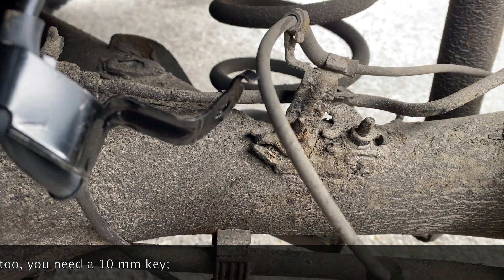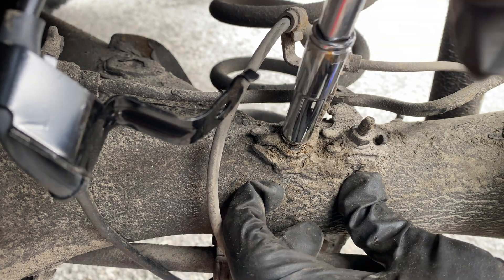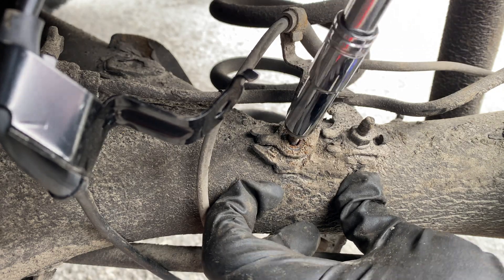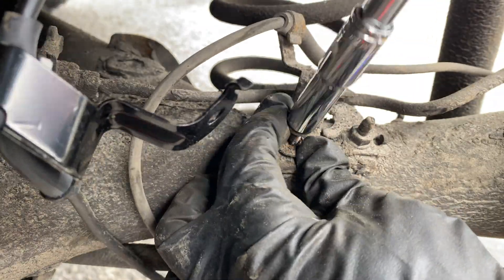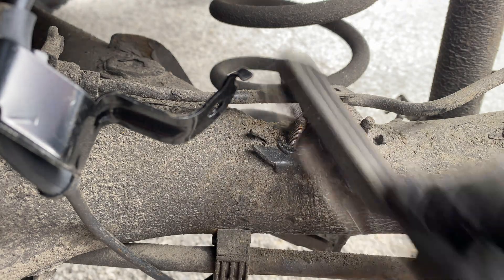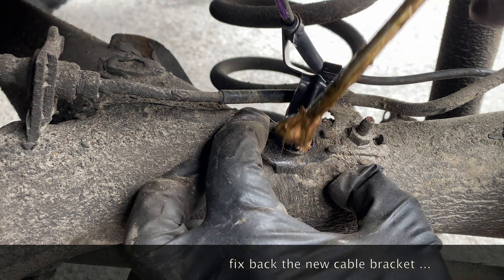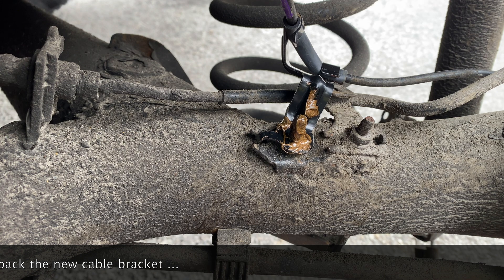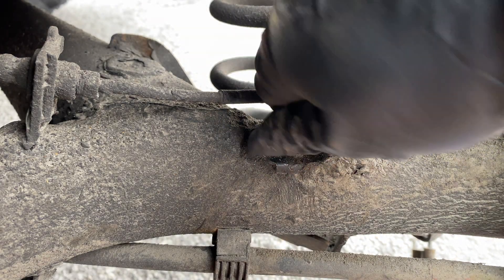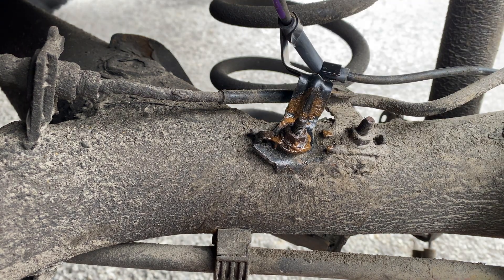Here too you need a 10 millimeter key. I had to use a tubular longer one to work faster. If you don't have this kind of key, a fixed one will work - it's going to take longer but it's okay. Now I clean up a little bit the dust with a brush and fix back the new one. I added some anti-seize paste for protection against corrosion, tightened it well back, and then move to the next position.